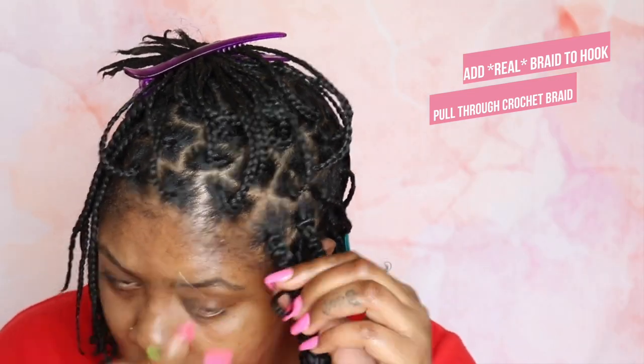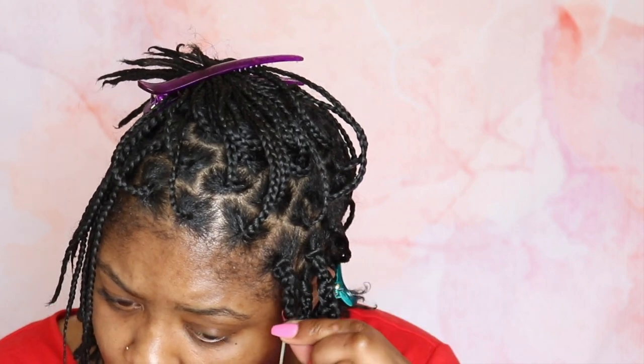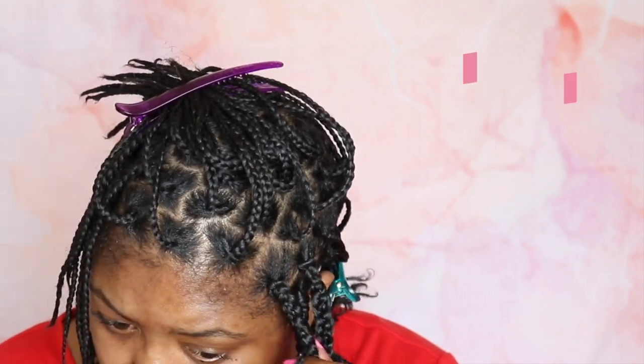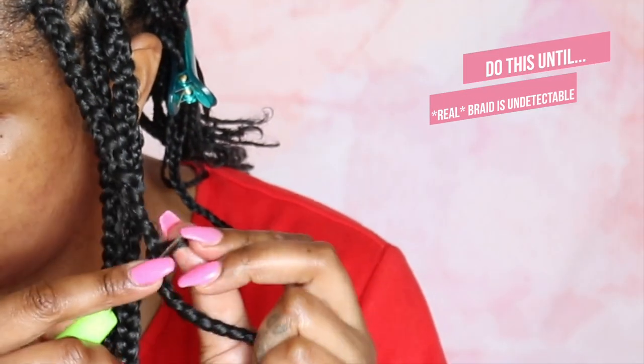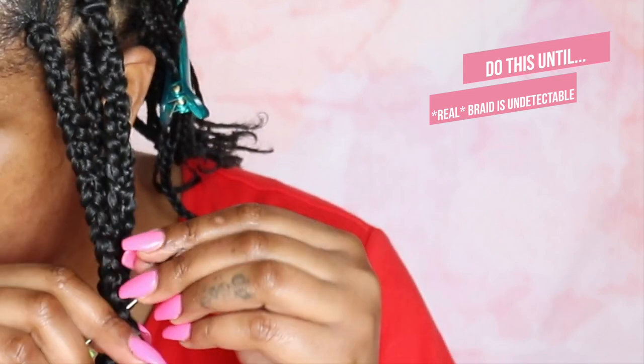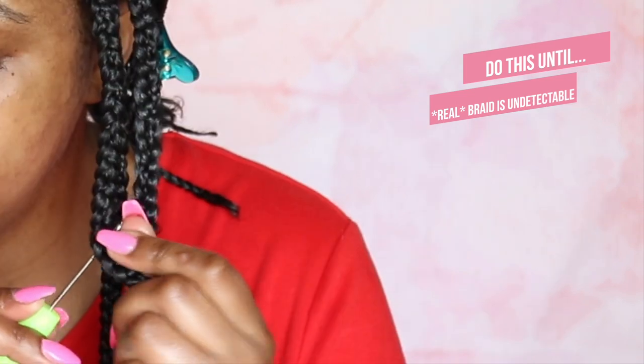You want to open your needle, grab that braid, pull it through. Open your needle again, grab that braid, and pull it through. You want to do that all the way down the braid, going pretty close together because you don't really want any gaps. You're going to do that all the way to your ends until you can no longer see the ends of the braid. And if your ends are kind of poking out, you can always add a little bit of edge control or wax to it.